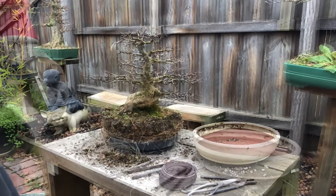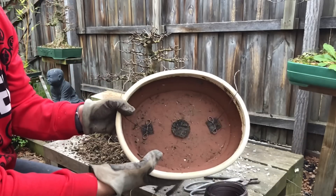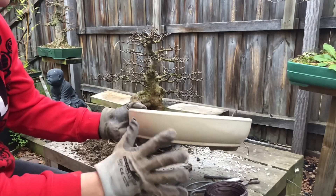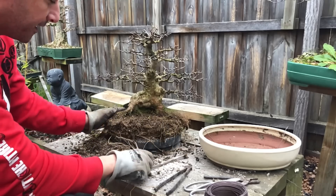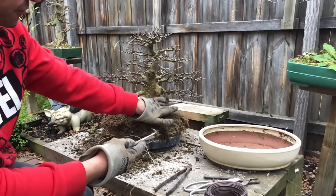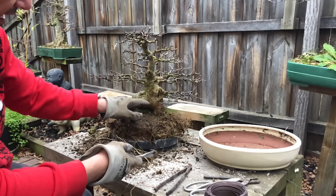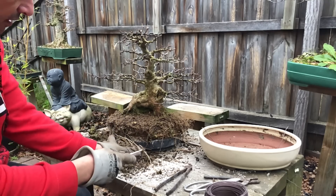As always, first thing I do is prepare the pot — it's going to go back in the same pot. I love how this pot is starting to get that patina to it, a bit of age, and the sharpness of the color is fading — it looks really good. I'm just starting to clean up the top of this tree and remove some of the moss so you can see that nice flared base. This tree has a few scars but it actually adds to the tree's age.